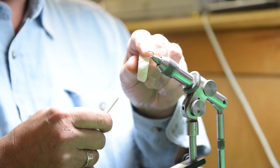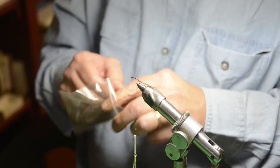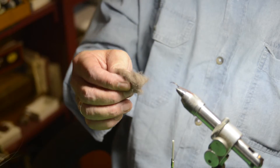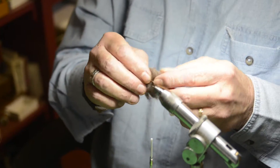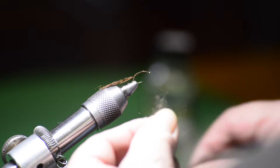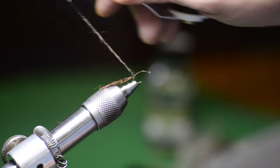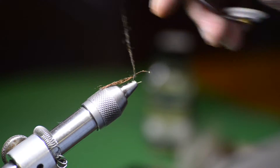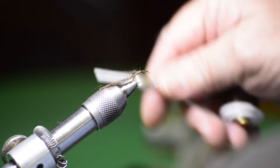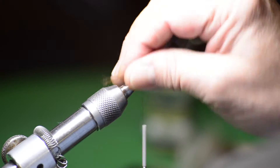I'm going to wax my thread. The dubbing on this — I don't think you can find it in a fly shop — it's a blend of beaver and brown fur, basically a grayish brown color. It's the same color I use on my Hendrickson Nymphs. I'll noodle out a little bit of dubbing. It's important that the body of this emerger be relatively thin. Just like this, bring it up just about here.